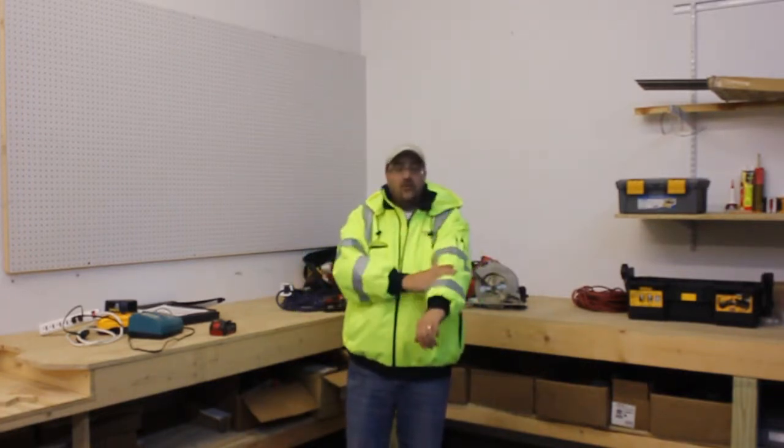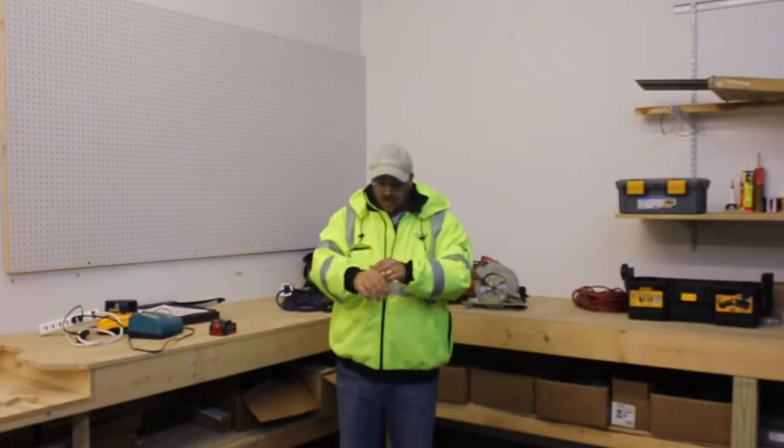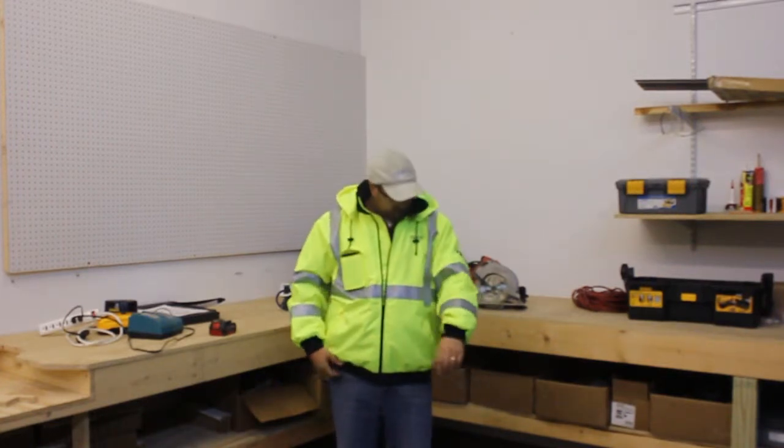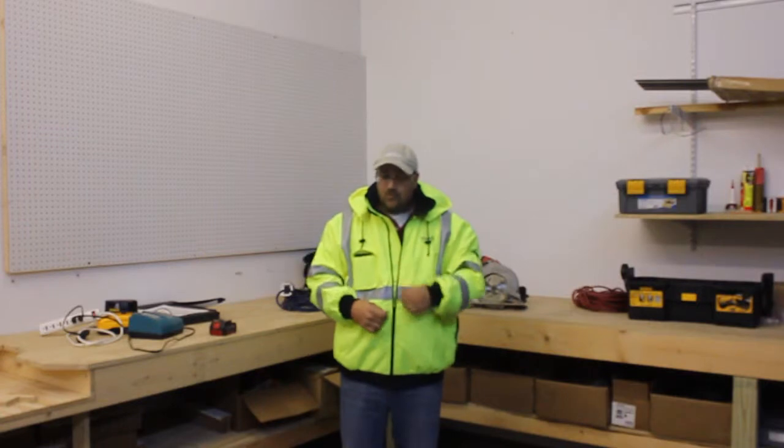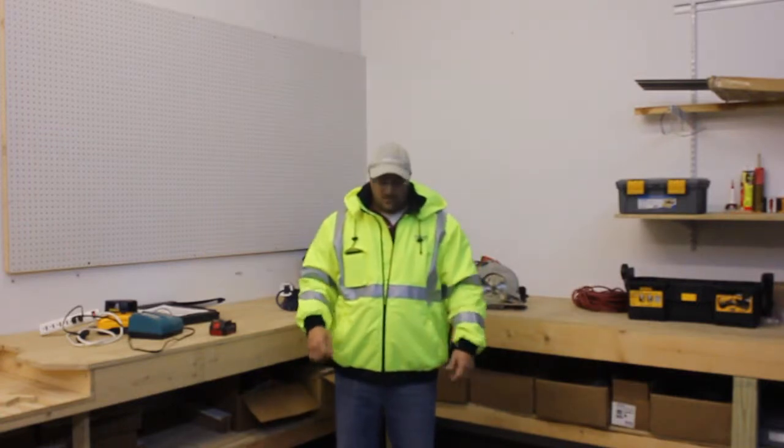The jacket is made of a very durable material. It's got wind resistant and water resistant so it keeps you warm and dry. Inside the arm here you have some pin pockets, so you can always get two pencils and jot notes down on the job site.